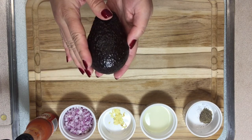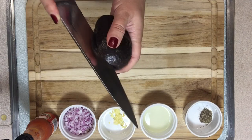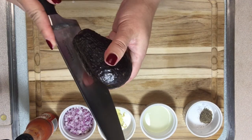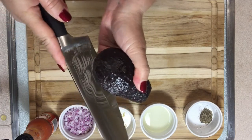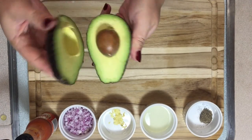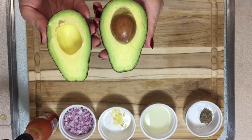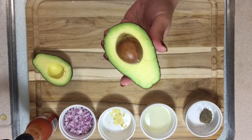The way to cut avocados: get a sharp knife and be very careful, don't cut yourself. Just go around the avocado like this, and then open it. Look how beautiful it is — it's ripe, a very nice color.